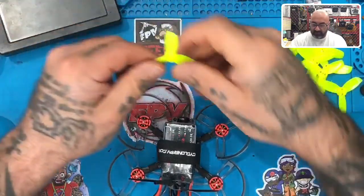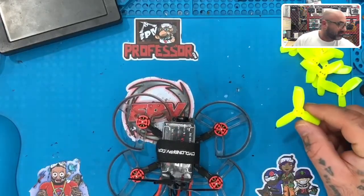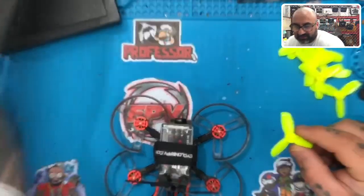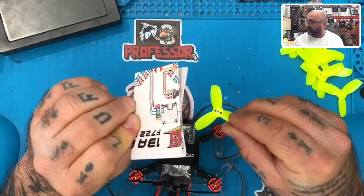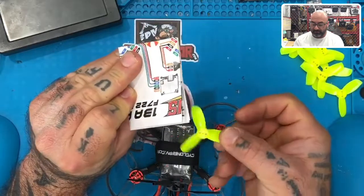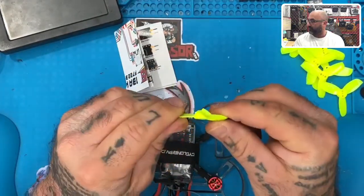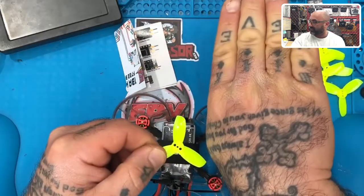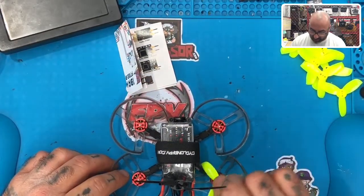Next thing is the props. I have these turning the default way. If you're looking at your props and the pitch goes from left-bottom to right-top — like that angle — then it's going to push air down if it spins to the right. You can see the angle: it's sitting like this, which means it's going to spin to the right. Wherever it's open, that's the direction it's turning. So this is going to be a clockwise motor — that goes on motor one.